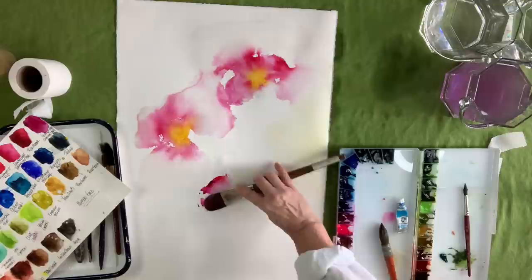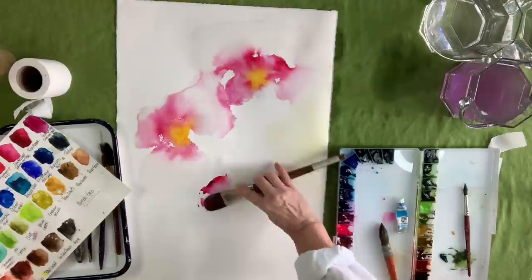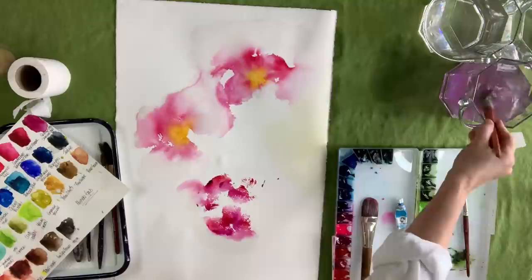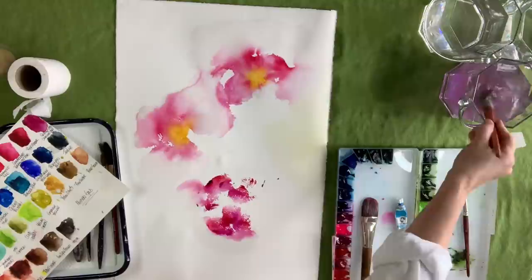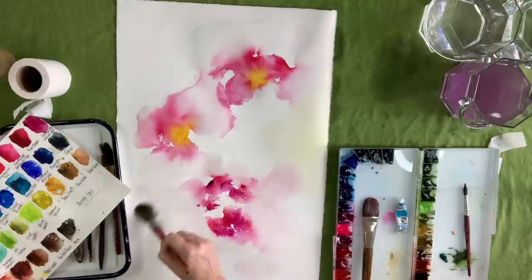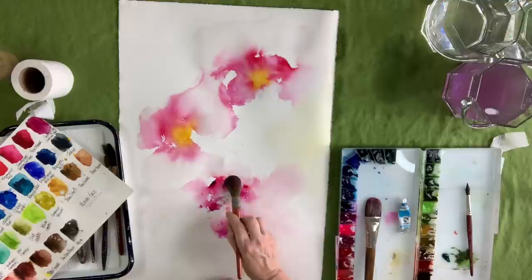In the center I put in some permanent yellow light. The yellow and the red are going to create an orange, so I'm not going to disturb it at all — I'm going to let those two colors play together. When you work with yellow, it's probably the biggest bully out of all the paints. It pushes other paints out of the way. You can put a bunch of pigment down and just drop in a little yellow, and it'll just push that other pigment to the side.